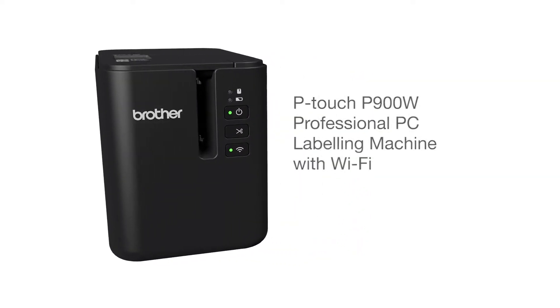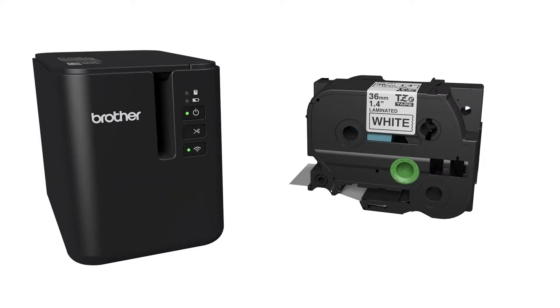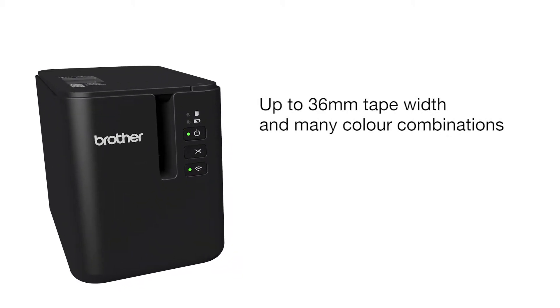Introducing the Brother P-Touch P900W Professional PC Labeling Machine with Wi-Fi. Create durable, easy-to-read labels in many colors and sizes.